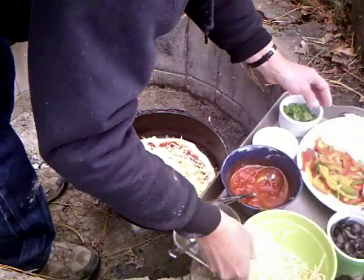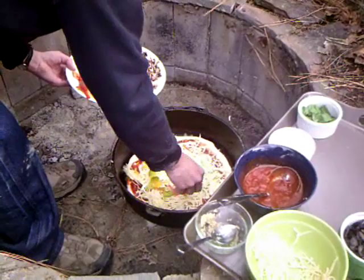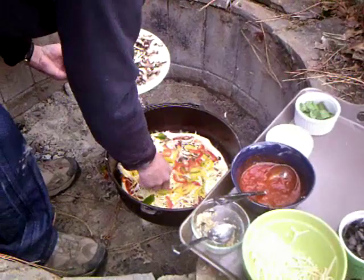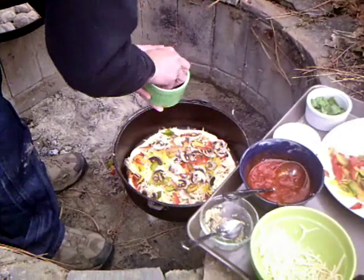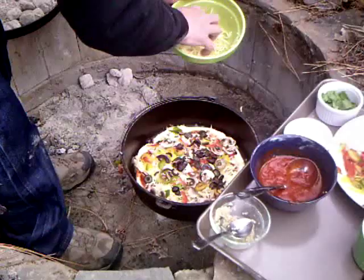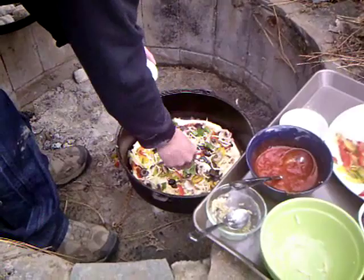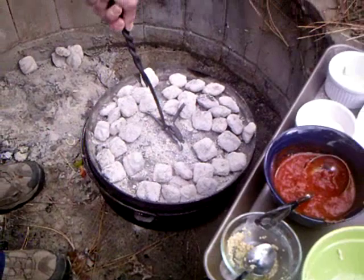We'll do some onions, some peppers, some mushrooms, some olives, and some basil. Then cover it up. Pizza doesn't take long to cook, so we'll come back in about five minutes and spin it and see how it's going.